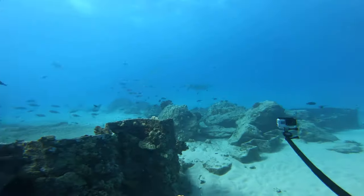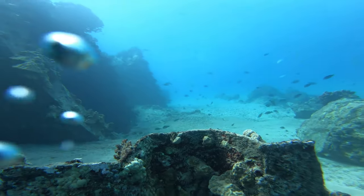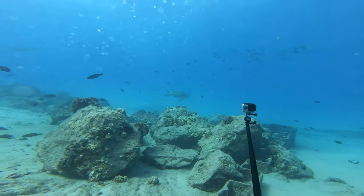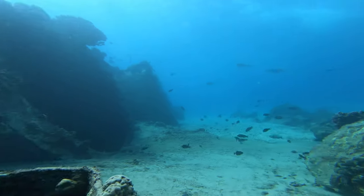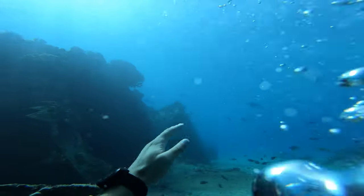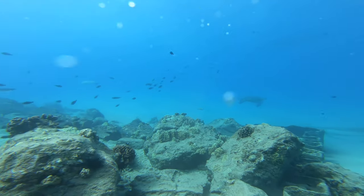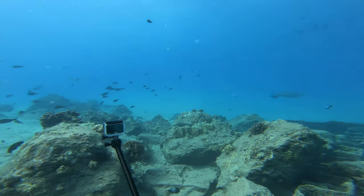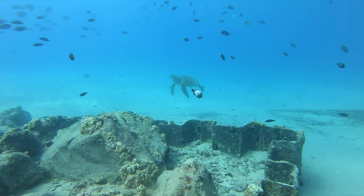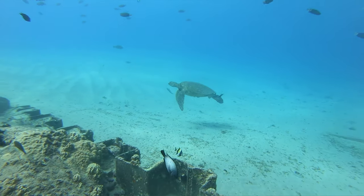Coming around the corner we've got a really big sea turtle here. And here are the two entrances — or exits rather — to the pipes, shooting tons and tons of water out. You can see all the fish swimming in the current. Right over here we've got a turtle, so we'll go say hi to him. Remember you're not allowed to touch them but they don't mind you getting pretty close.